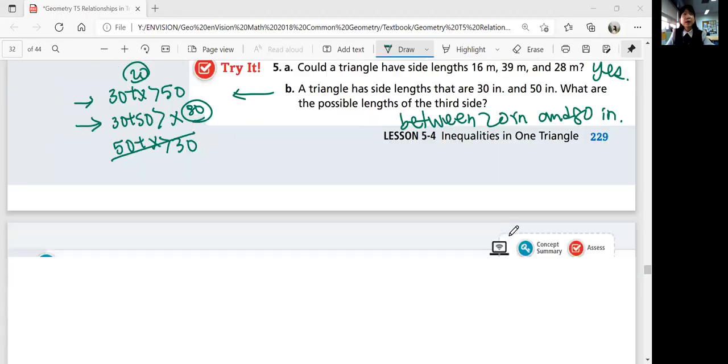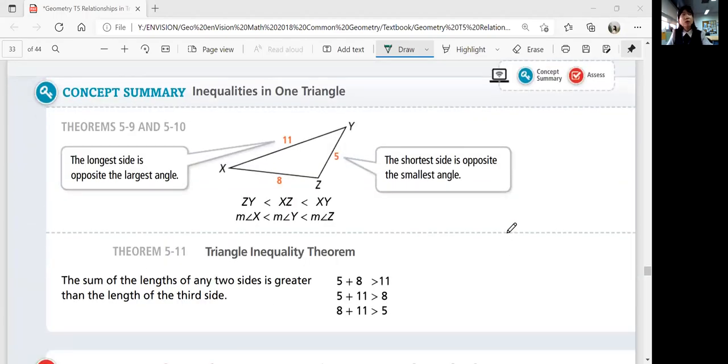Let's summarize our lesson. We've had several theorems. Theorems 5-9 and 5-10 say that the measures of sides and angles are proportional and related — the side opposite the greatest angle is the longest, and the side opposite the smallest angle is the shortest. The Triangle Inequality Theorem states that the sum of the lengths of any two sides must be greater than the length of the third side. That was lesson 5-4, Inequalities in One Triangle. We'll continue with the next lesson in the next video. Bye.